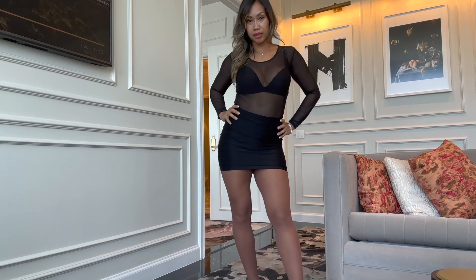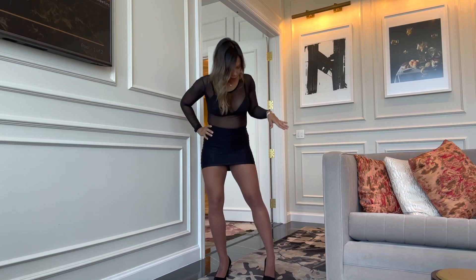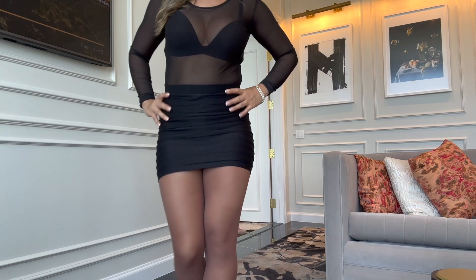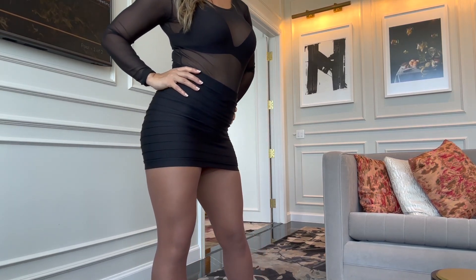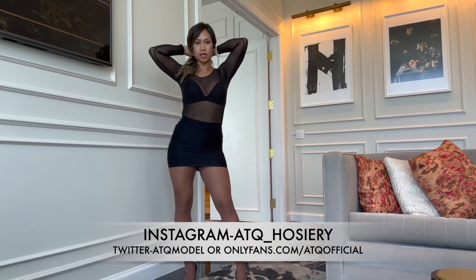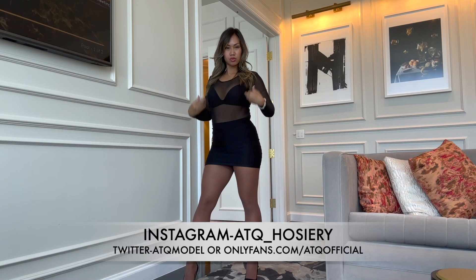I wasn't expecting it — being a 20 den it doesn't have any shine, but I think it looks really good with my outfit. Maybe if you wear an all-black look or style it a different way, I'm not sure, but this works out.